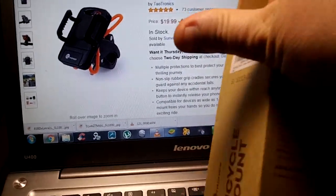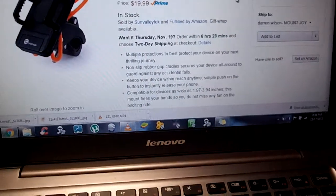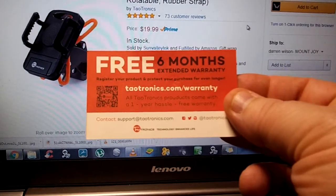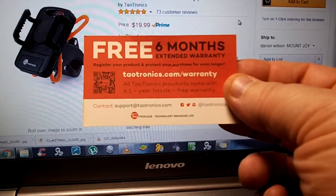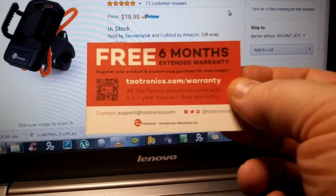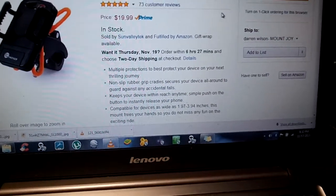There's a little bit of information on it, a little bit of TaoTronics information on the back. You also get a free extra six months warranty card, so I think it takes it up to one year. All TaoTronics products come with a one year hassle-free warranty, plus you get another extended six months when you fill out that card.